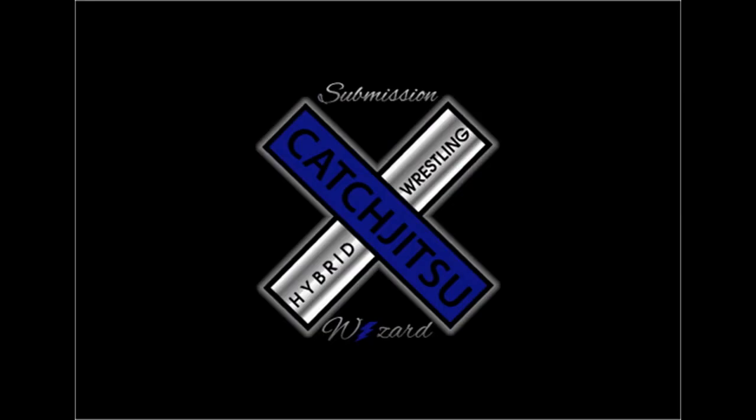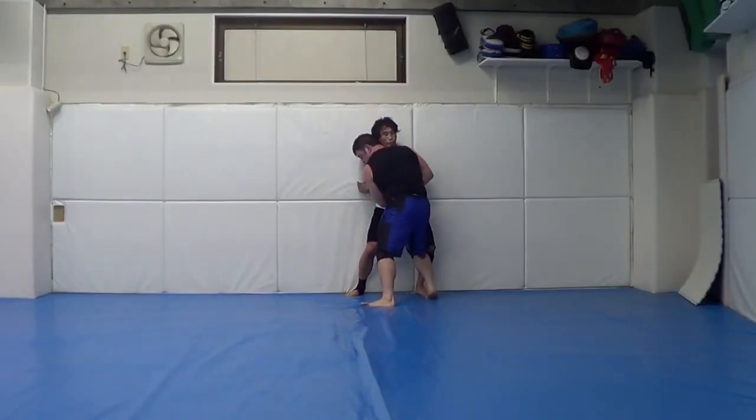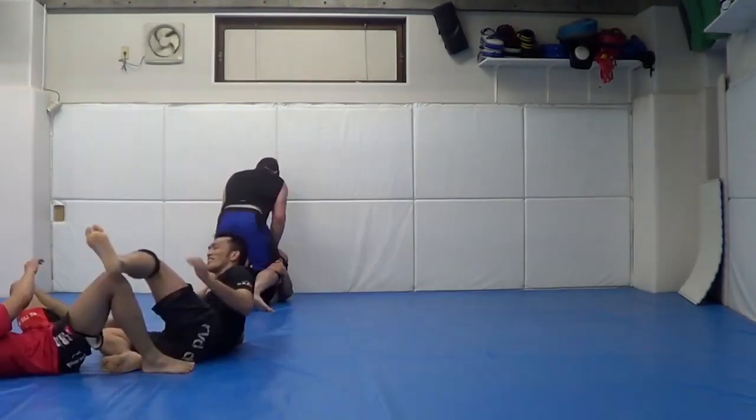Welcome to Rare Submissions and Cool Transitions number five. I'm Dan the Wolfman, taking on Japan, Puerto Rico, and AKA Thailand in this video. I'm going with Pancrase legend K. Amia, getting a short double off the cage.